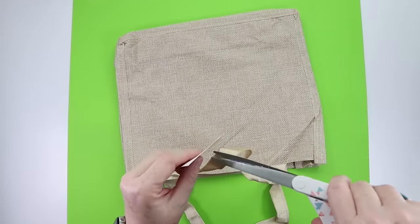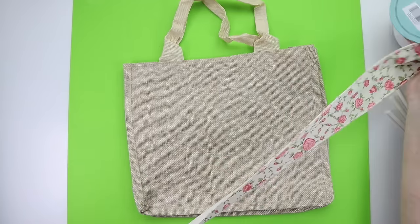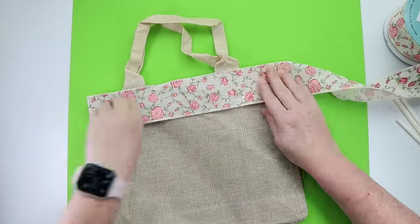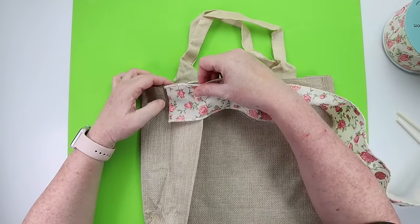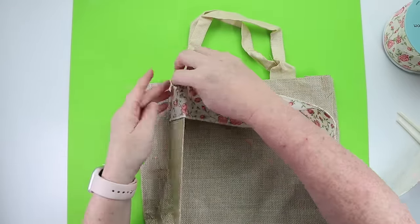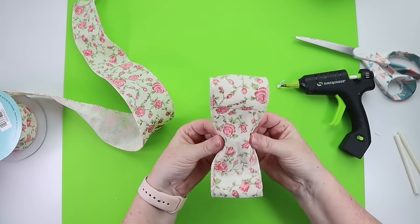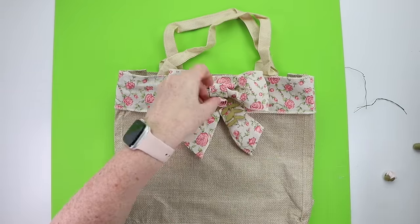If you need to give little spring themed gifts, definitely consider this DIY — it's so simple. Grab one of the little burlap bags from Dollar Tree, find a pretty spring themed ribbon, and attach it to the bag using fabric glue. I did a little at the top to trim it out, then added a cute bow, and voila — you've dressed the bag up for a little extra special gift.